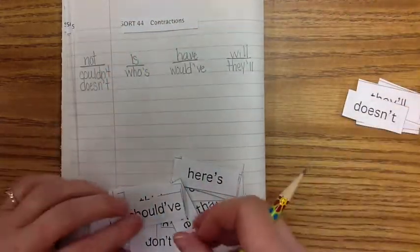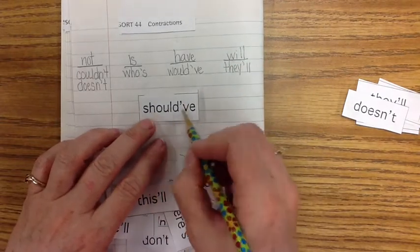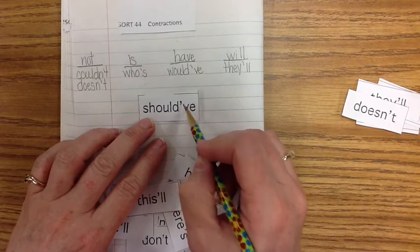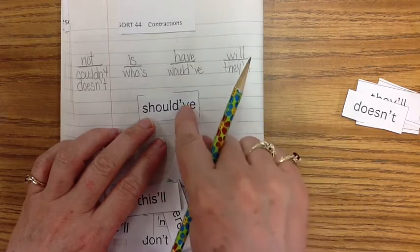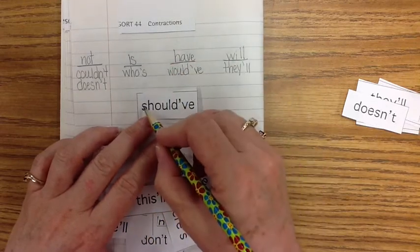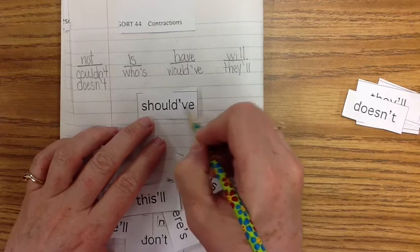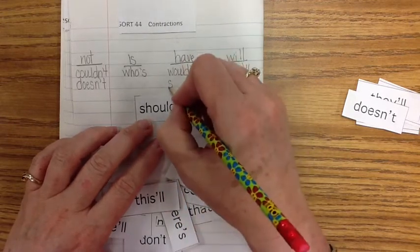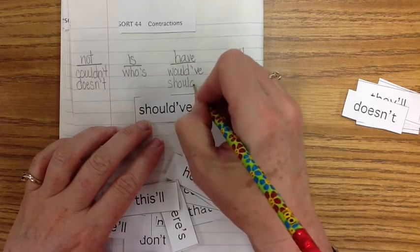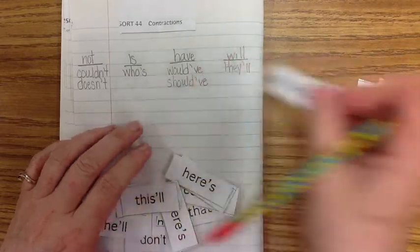Let's do 'should've.' S-H-O-U-L-D-apostrophe-V-E. Take out the first two letters of the word 'have' and put an apostrophe — S-H-O-U-L-D-apostrophe instead of H-A-V-E. Should've: S-H-O-U-L-D-apostrophe-V-E.